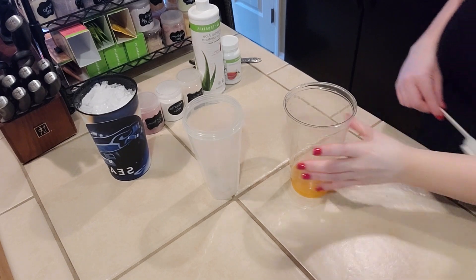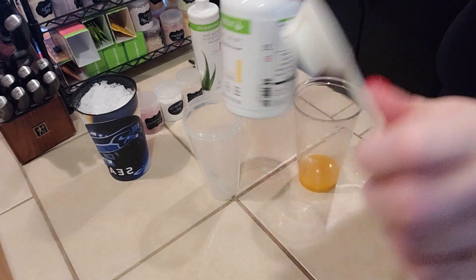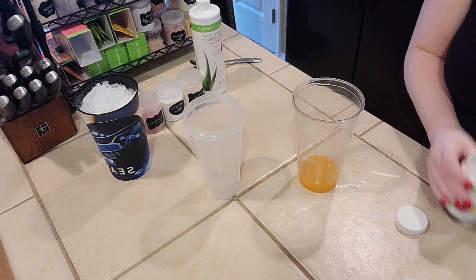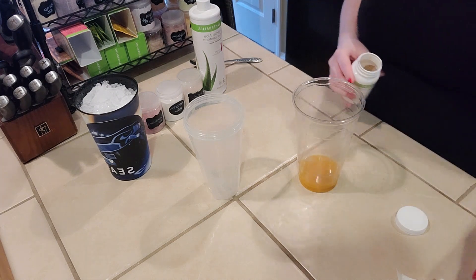And here we go. We are going to do the lemon herbal tea. This is the small side of the Herbalife spoon, which is a half a teaspoon. And I'm just going to put this into the base of this Christmas Margarita tea.